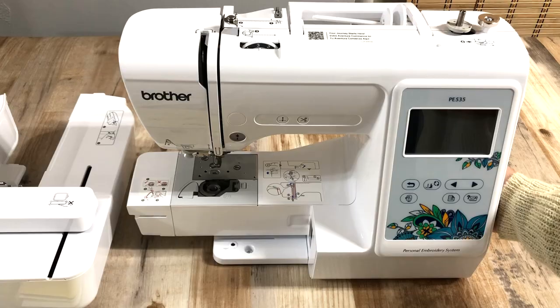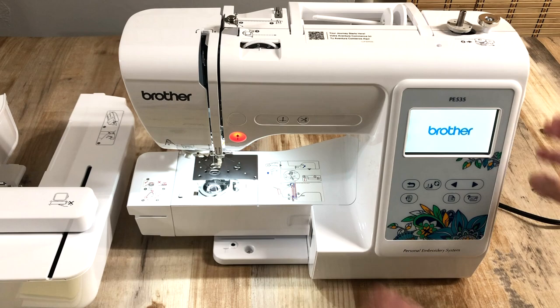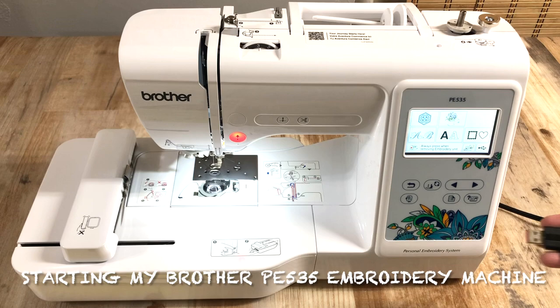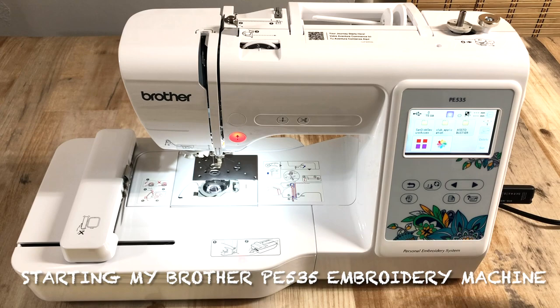Hello everyone, today I'm giving a review for the Brother PE 535 embroidery machine. In this video I wanted to show you how I operate my embroidery machine and how easy it is to use.